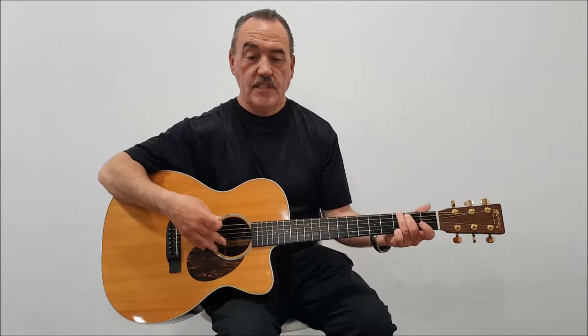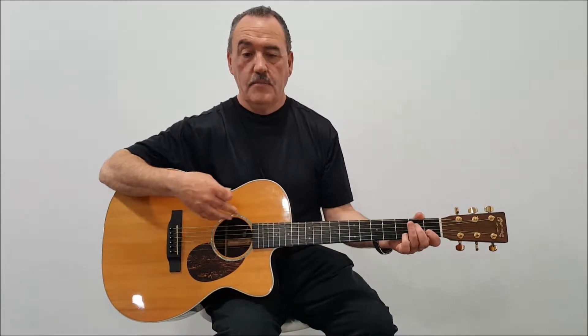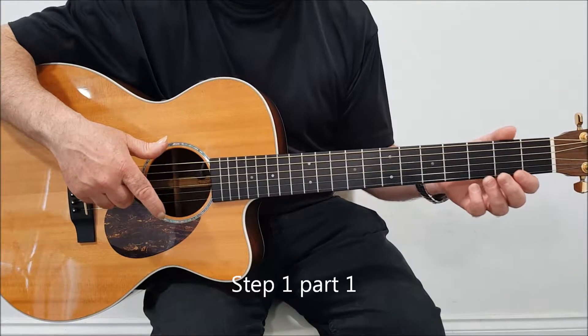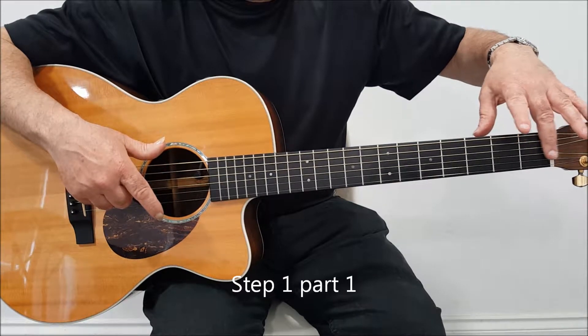I'll explain to you step by step through the medium of video. There'll be some knowledge-based things you need to know. But generally we're going to be working at using our power, with the focus being the 6th string. So this is the area we're going to concentrate on.